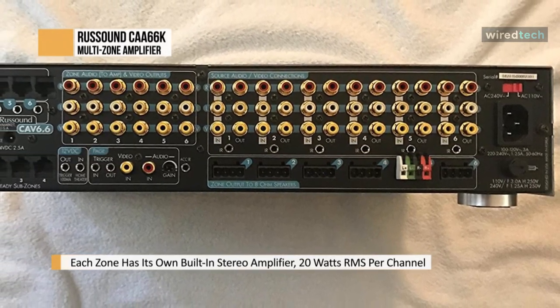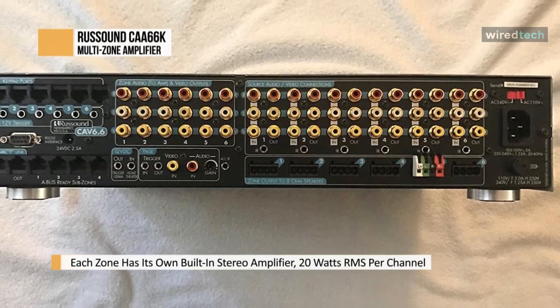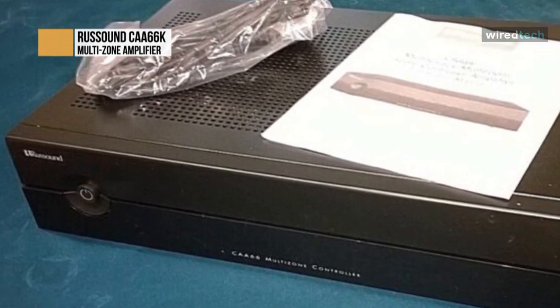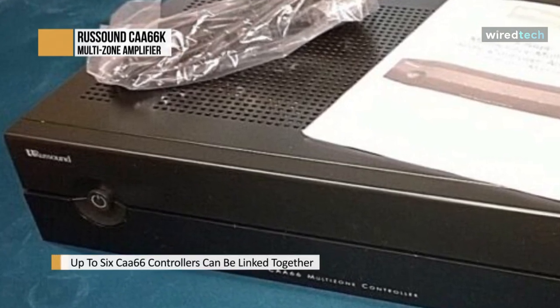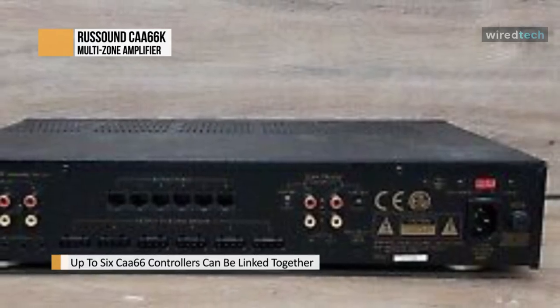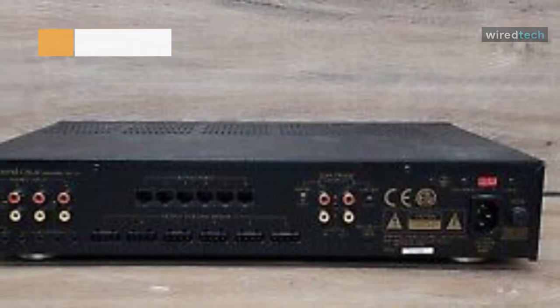Adjust the bass, treble, and balance from the KP6 and KPL keypads. The KPSC keypad provides source control with no additional programming required. It has extensive IR device codes and learning capabilities built into the CAA66, making remote and keypad control of the system as simple as pressing a key. Each zone of the CAA66 supports up to three keypads with the SA-ZX3 keypad splitter.